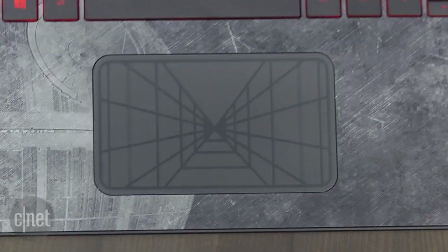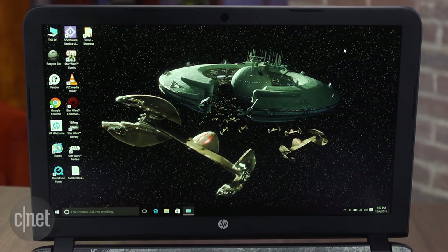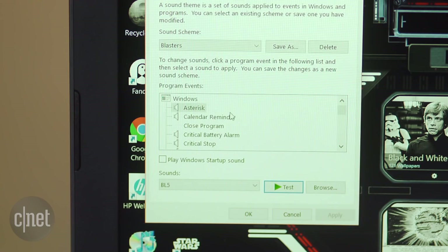When you dive into the actual system itself, you're going to find the Star Wars Control Center, which gives you access to a whole bunch of different Star Wars Windows themes with rotating background images and even system sounds — whether it's the original trilogy or the new movie that's coming up. There are also image galleries with lots of behind-the-scenes stuff, sketches, and production photos.